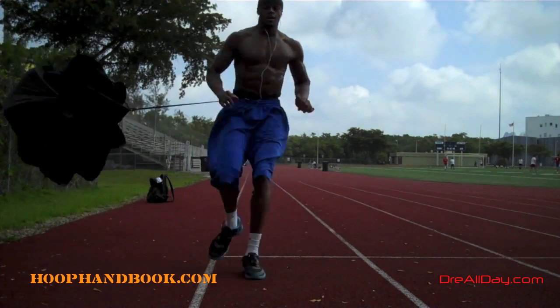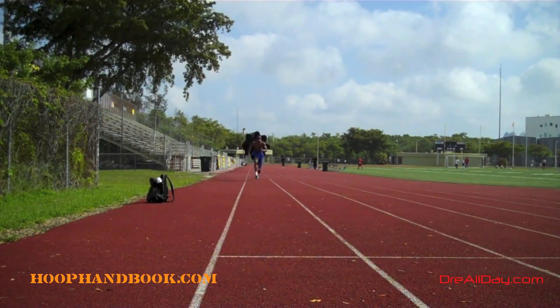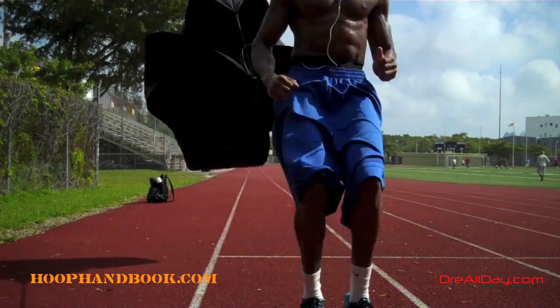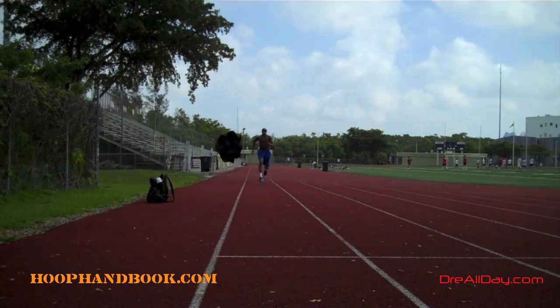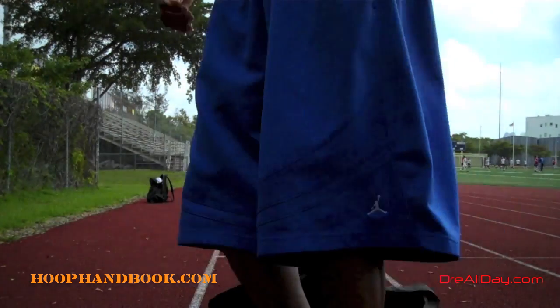Doing sprints is one of my favorite exercises for basketball because it helps with your speed and your explosion. The more speed you can build up, the better you'll be able to jump high. Think about it — if you try to jump from running really slow it's hard, but if you go full speed you get higher because you've got more power behind you.